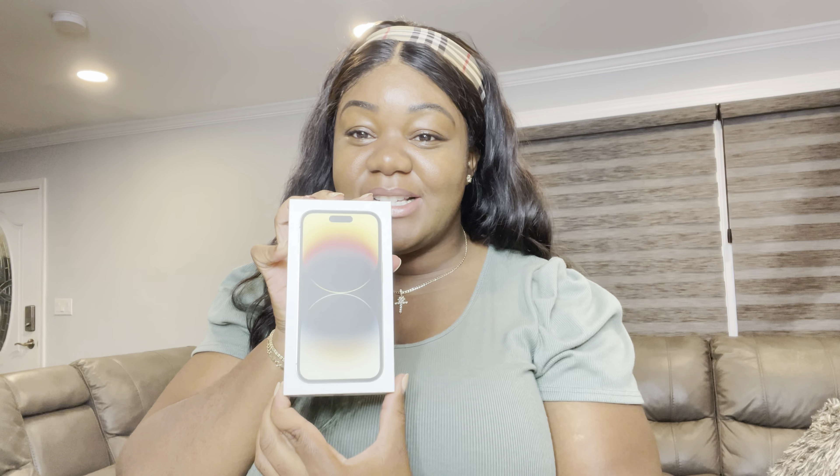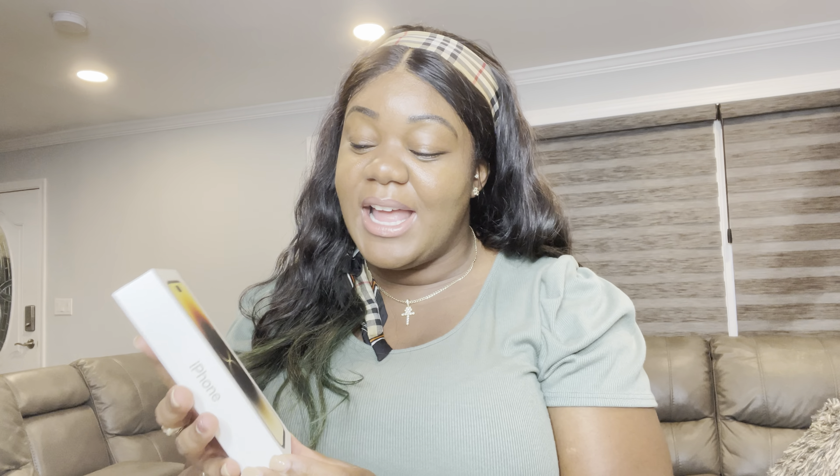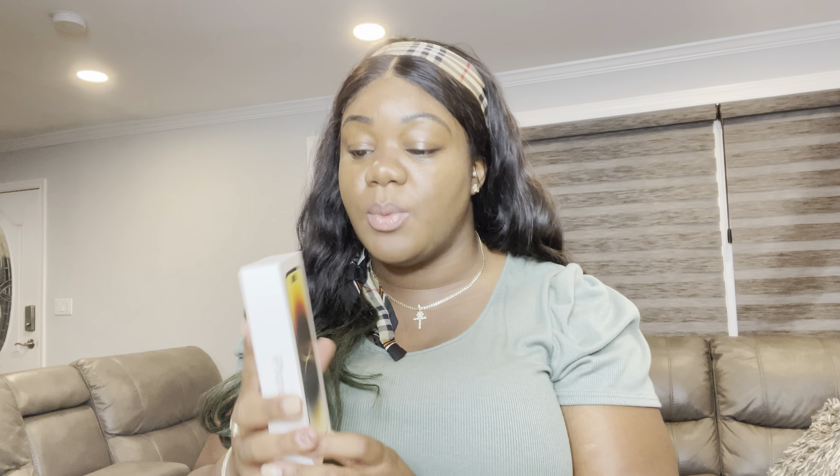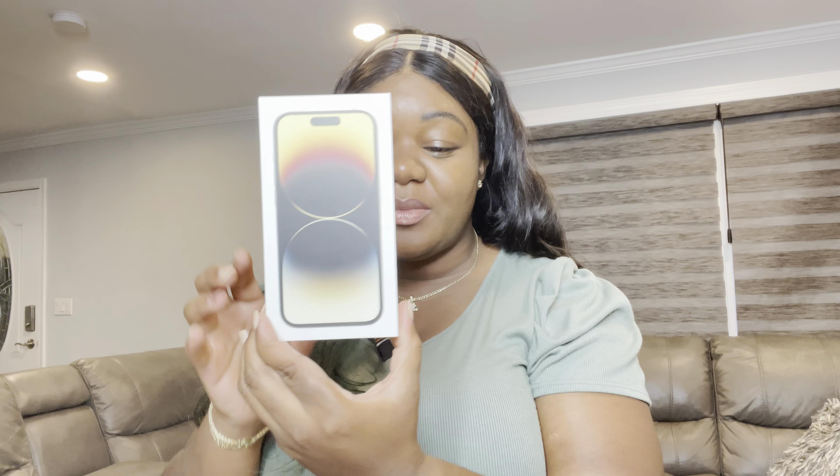Hey everyone, welcome back to my channel! I am so excited to finally be upgrading my iPhone 12 to the iPhone 14 Pro. I'm so happy I waited and didn't get the 13 — your girl got the 14. This video is dedicated to the unboxing and a little bit of a review, telling you how I feel about this one and a comparison to my iPhone 12.